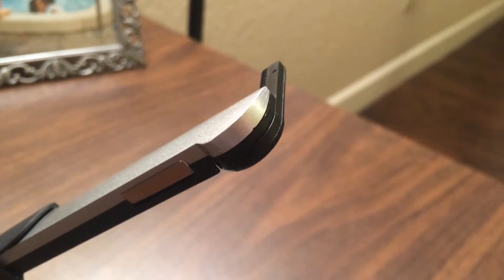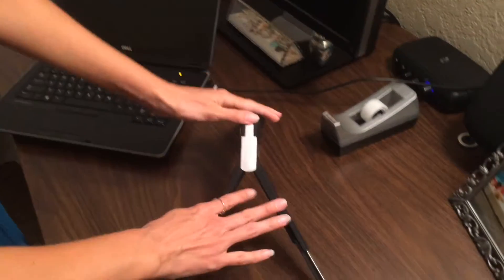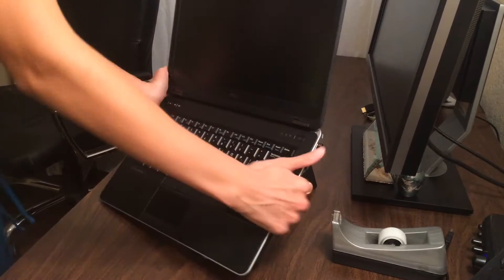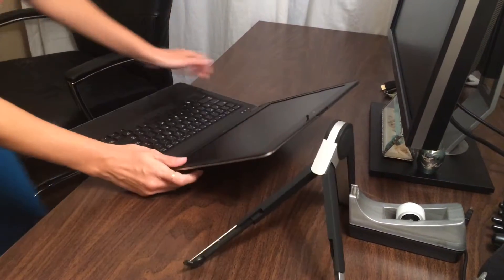There's no rubber on the feet, so they're real slippery. It's a lot of play. Just feels real chintzy and cheap. I mean, I could see it being an iPad stand, but it's definitely not a laptop stand. I'm sending it back.